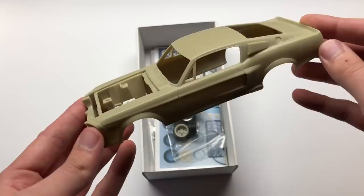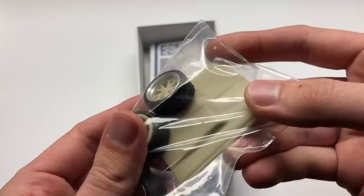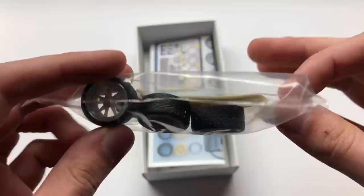Besides the main body, in this kit you'll also get some new wheels, tires, and some aluminum rings around those wheels as well, and a nice new big hood with a good scoop on it that simulates the actual one from the movie pretty well. It even has details on the inside, pretty much just captured from the one in the kit.